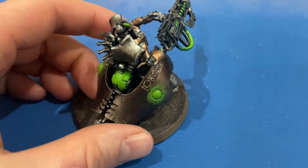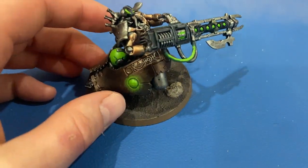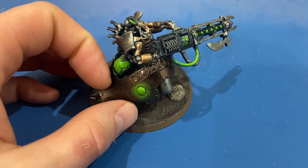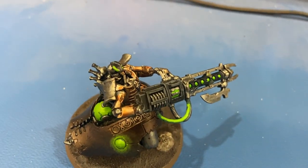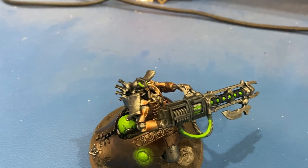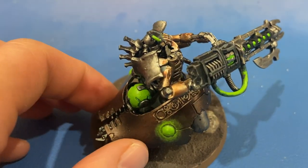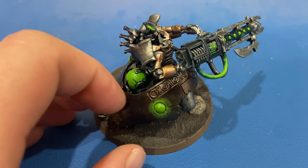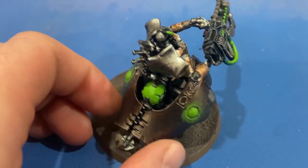For some of the details: all the glowy orbs were started off with Caliban Green as a base coat — a really dark green — then layered up to Warpstone Glow, and finally the brightest color which is Moot Green. I tried to use that instead of the Tesseract just to see what it would do and look like, playing around with these new colors.